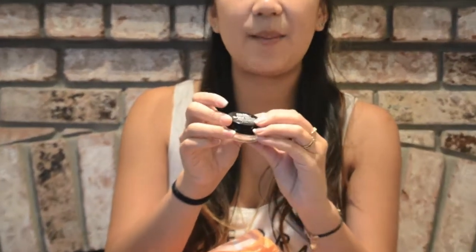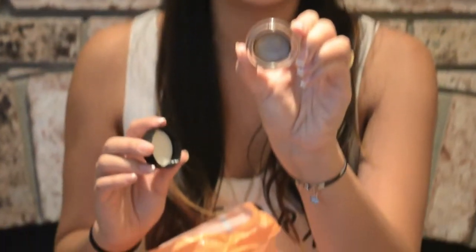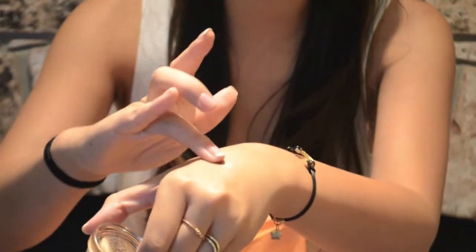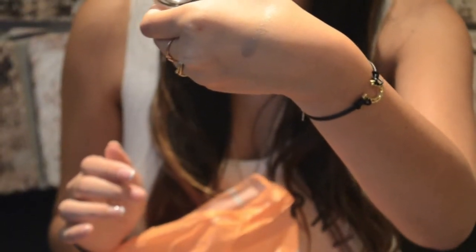The last drugstore item is the Maybelline Color Tattoo in Bad to the Bronze — this is actually my second one. I love this eyeshadow. It's a very creamy, highly pigmented formula in a beautiful bronze taupe color. It looks great on the eyelids; you honestly don't even have to put anything in the crease. Just put it on your lids and you're good to go all day. It looks like you put real effort into your eyeshadow, and it looks amazing on any skin tone.